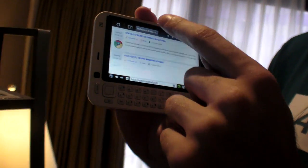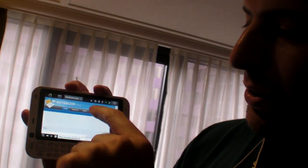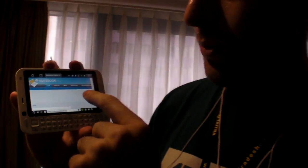We're here on a very nice site — this is Notebook Italia, that's a very nice website — and it's actually browsing the internet right now.